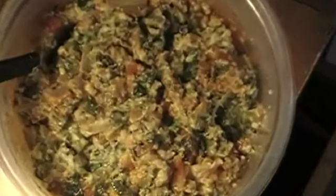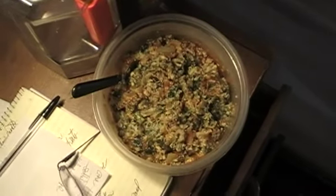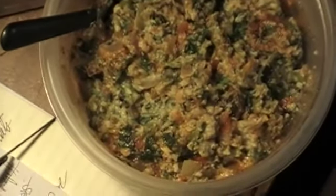Post-workout meal: oats, two eggs, some spinach, kale, collards, salt and pepper, onions, a little salsa, some hot sauce — all cooked up in a pan with a little olive oil. This was an experiment, my first time trying this.